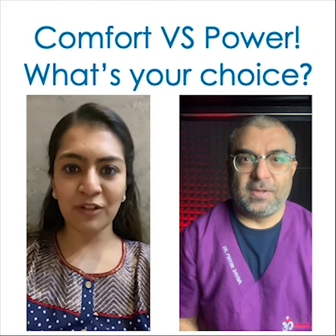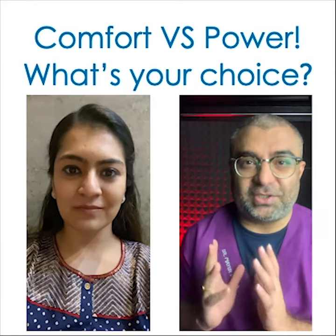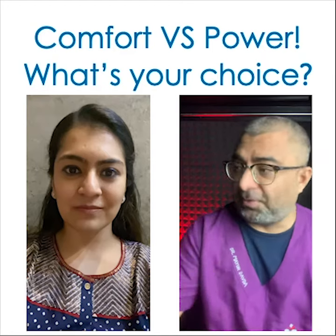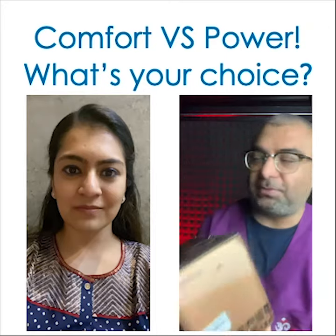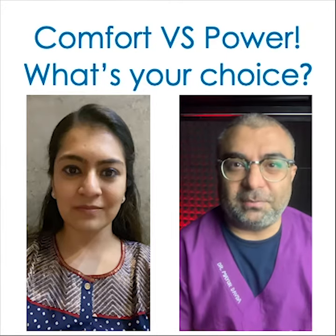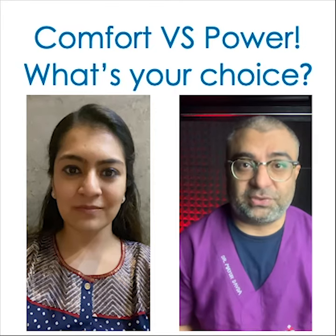So which ring flash should be preferred for dental purposes and why? That's a great question, Shikha. You're right — guide number is equal to distance from the flash multiplied by the F number. The older one did have a guide number of 14, which was similar to that of the Canon, but very honestly, even though the guide number was 14, when I compared it with the Canon ring flash, the power was comparatively lesser.